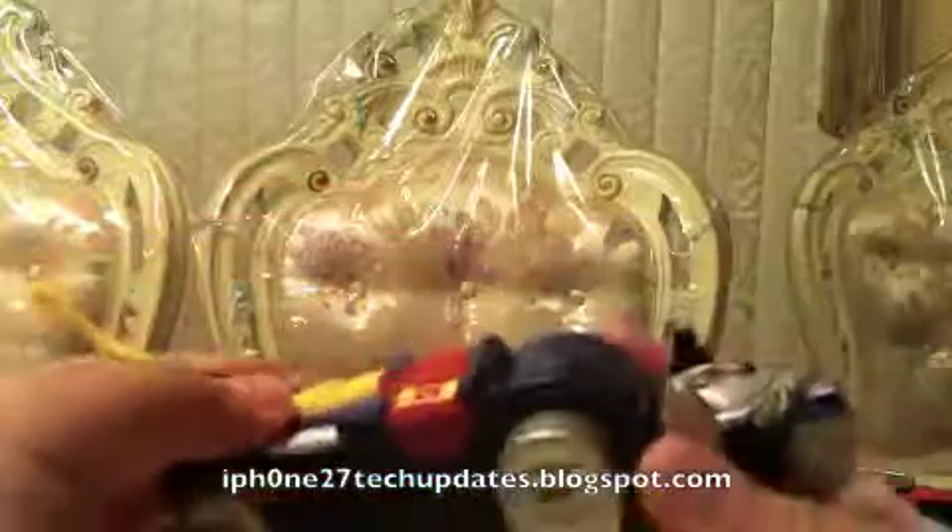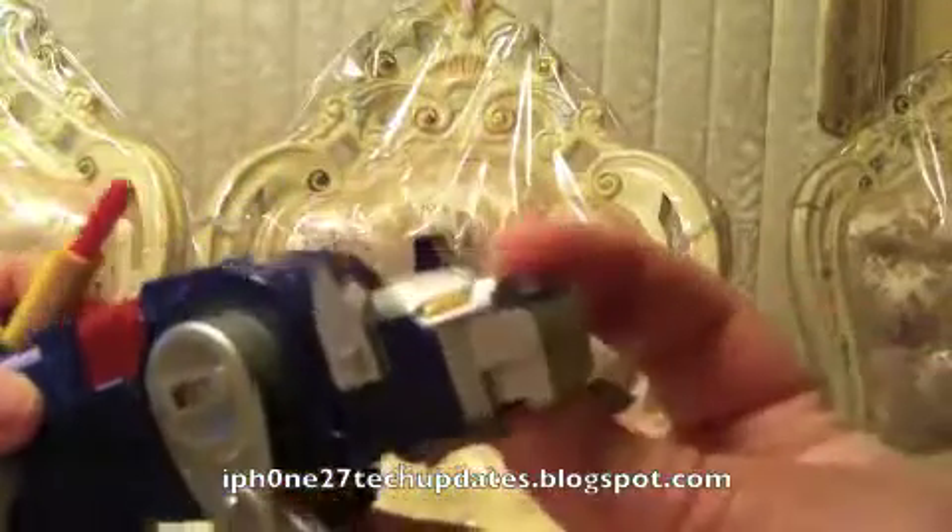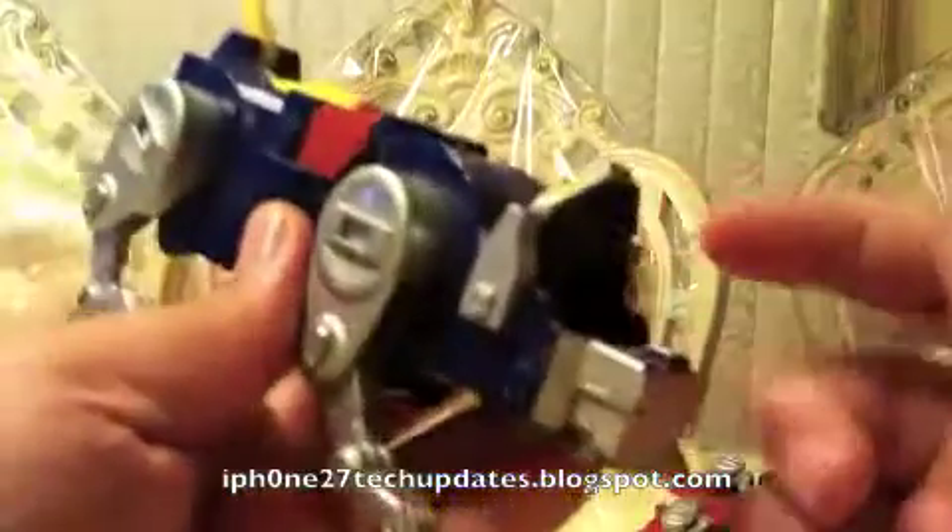Now the black lion is broken — I actually broke it by accident after unboxing it because it fell over after I transformed it. It does have missiles and the missiles do shoot out, which is pretty cool. The mouth does open and there's also space for a little figure in the head.